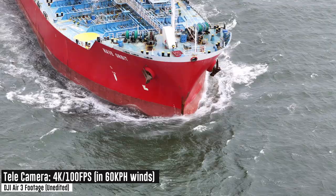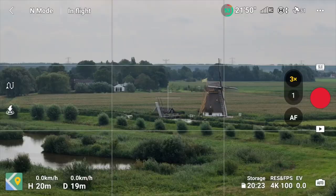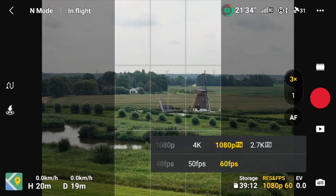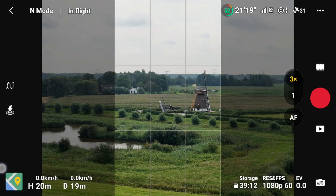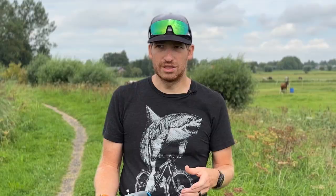There are also vertical video options — 1080p 9:16 — but the Air 3 cannot rotate the gimbal vertically like the Mini 3 Pro does. It's just a crop of the sensor with a tiny bit of extra resolution at the top. I'd generally recommend shooting landscape unless you know you'll only use vertical content. And as a general rule, shoot at the highest resolution available — you bought a thousand-dollar drone, so don't shoot in 1080p.